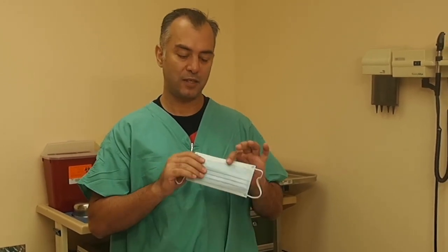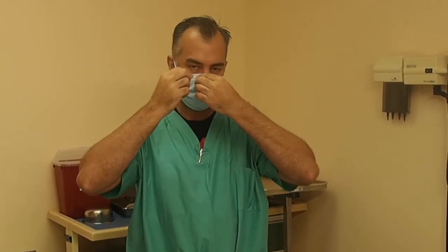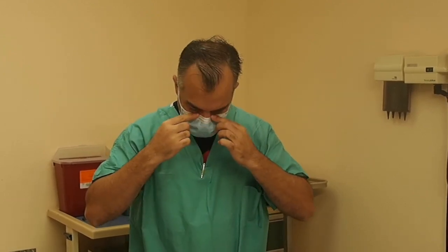Here we have your standard surgical mask with ear loops. If you feel for it, there's a metal device in the nose area. For most of these masks, the blue should be facing out and the metal should be up. Place this around each ear, take the metal part above your nose, extend the accordion lower portion below your chin, and pinch it. It's important that you get a good fitting along your face — if you don't, this isn't going to be worth it.